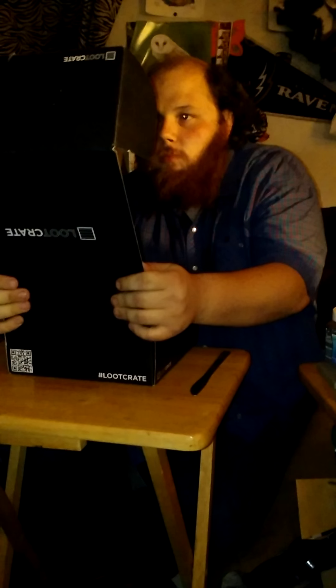We are from Baltimore. It's the May Loot Crate unboxing. Let's see what we've got. This month is power.